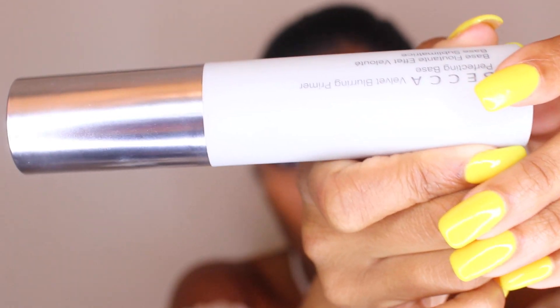I'll put the lash name down in the description because I don't remember. I'm just taking that brown liner and lining my waterline, and then I'm going to move on to the face.